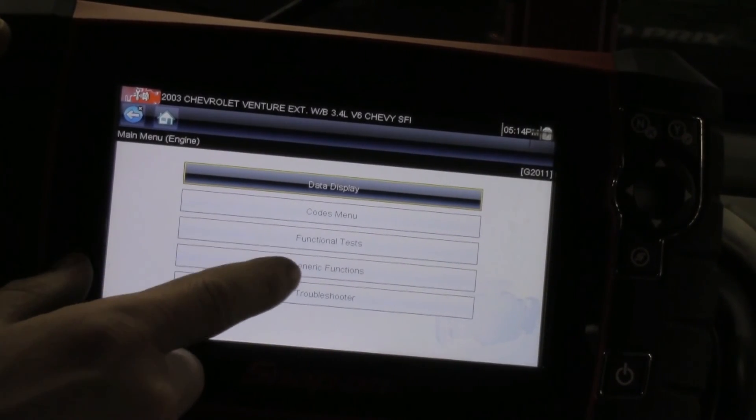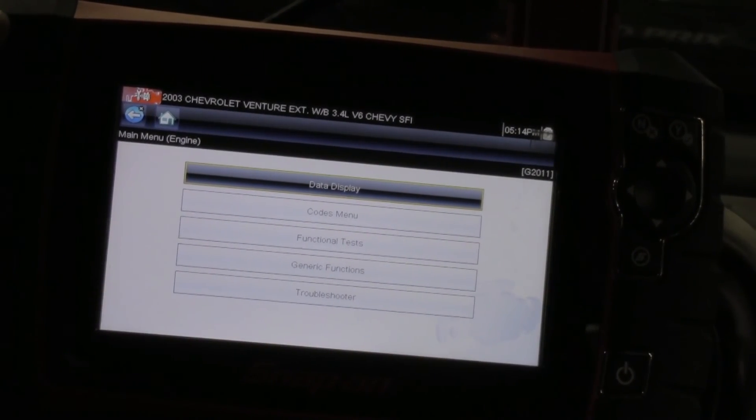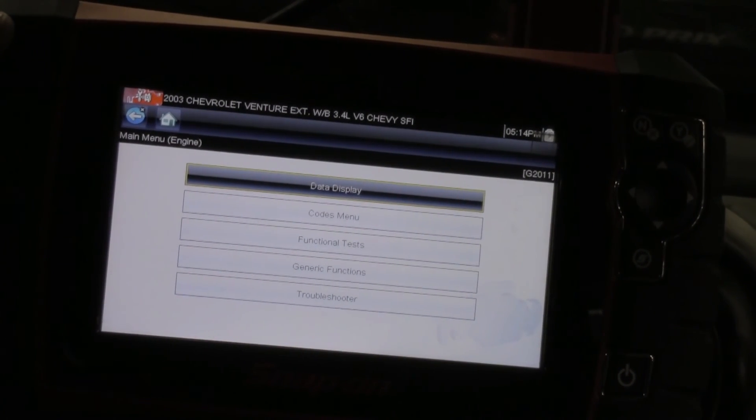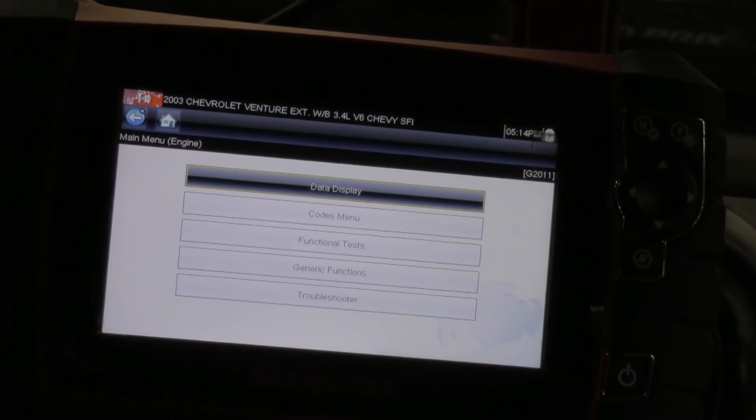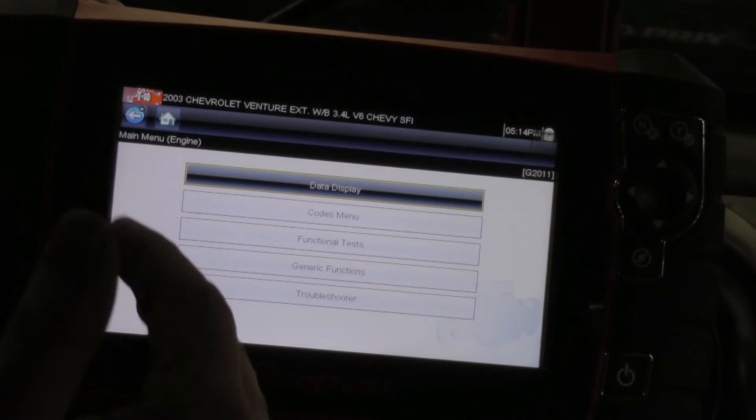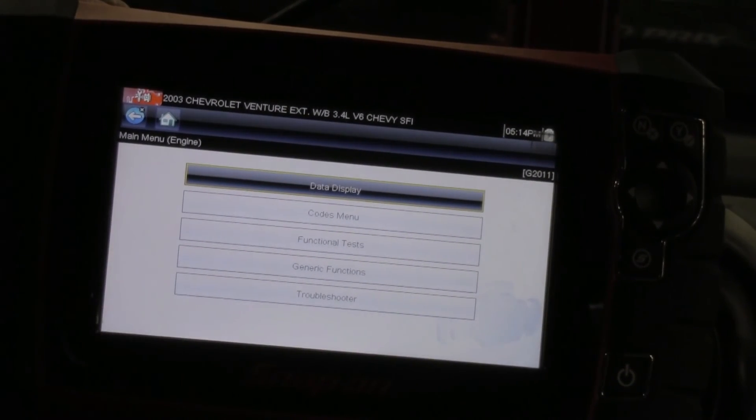We've got data display, codes, menu, functional tests, generic functions, and troubleshooters. For a cylinder power balance test, I want to be able to disable the fuel injectors. The purpose of this test is we're going to actually kill cylinders, and when I kill a cylinder, I'm going to watch how far the RPM drops down.